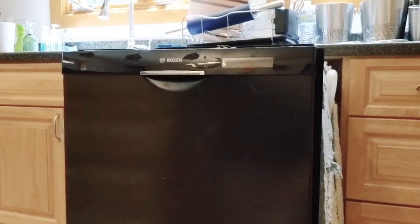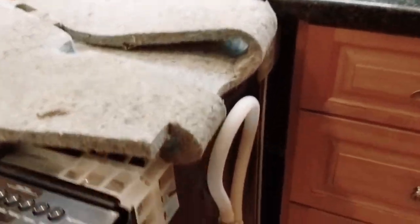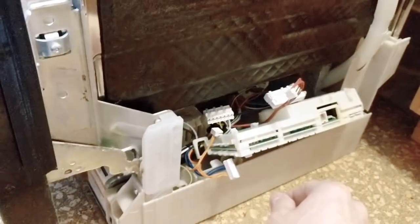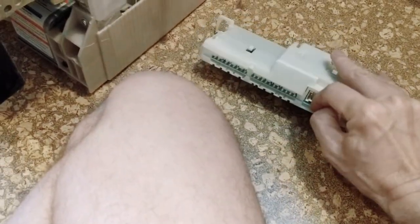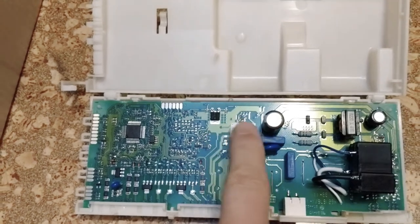This is a 2012 Bosch Evolution 800, I believe. They haven't changed a lot over the years. I suspect that modern ones still have the same problem, but I don't know. I've pulled it out of the cabinet under this sound deadening insulation layer over here. There is a control unit which is normally tucked away in here with all of these wires plugged into it. I've taken mine out. And if you open this up, there's a PCB inside and this white component here is a relay.